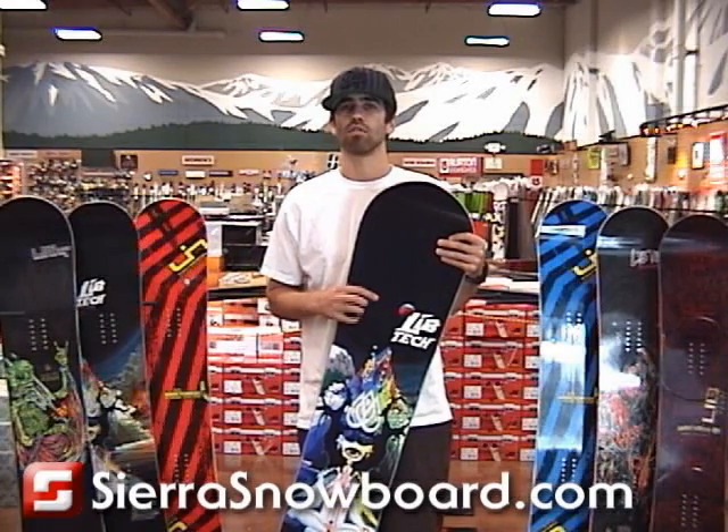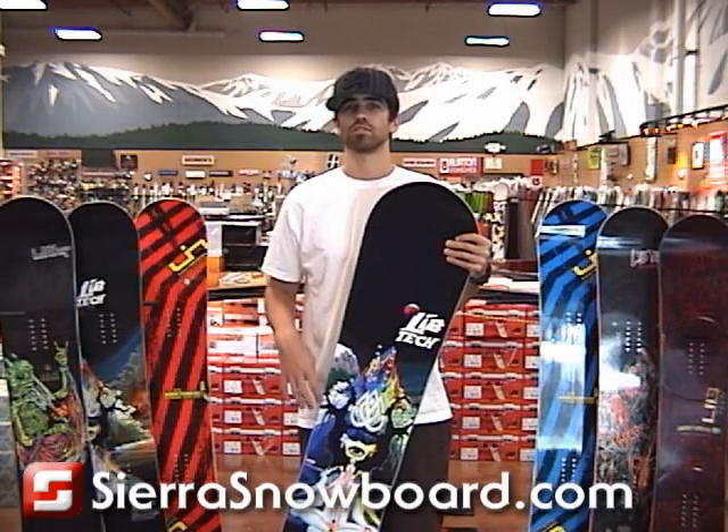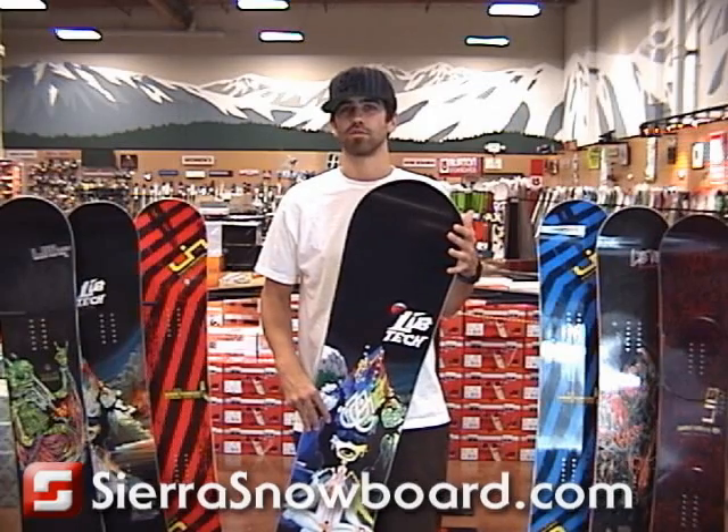If you guys are looking for a board to kill it all over the whole mountain, and you like the way that Travis Rice rides, you might want to check out the T-Rice Pro model.